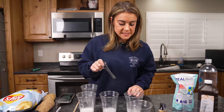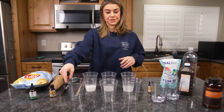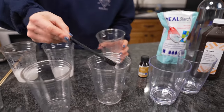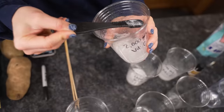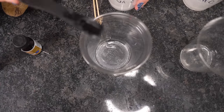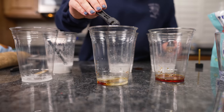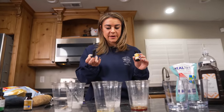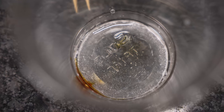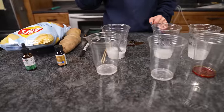Now that we have our vitamin C in different cups, we're going to make our Solution A. We're taking one teaspoon of vitamin C and combining it with a teaspoon of iodine. In the 1000mg cup, the iodine is completely absorbed by the vitamin C. In the 500mg cup, it's not. The 2000mg completely absorbs it. So our 500 is not clear, but our 1000 and 2000 are.